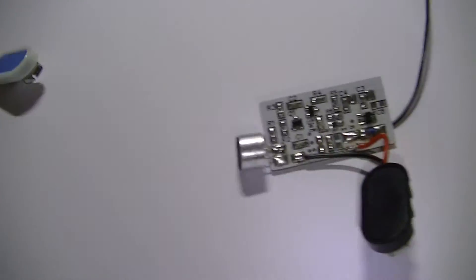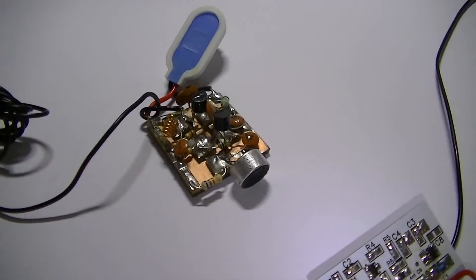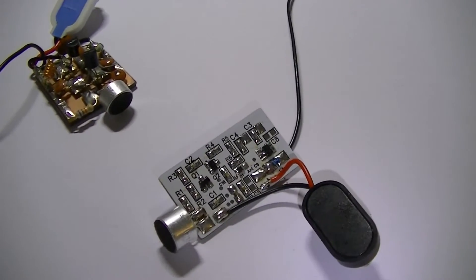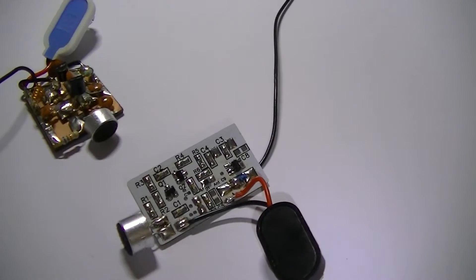The next transmitter I'm going to show you — these are both analogue — but the next transmitter will be a digital transmitter. And you can build it fairly cheap. They haven't got the range of these obviously, but they're interesting.